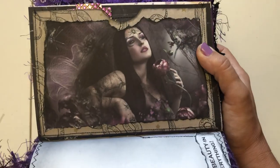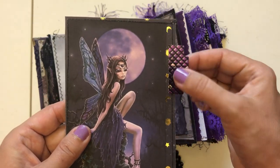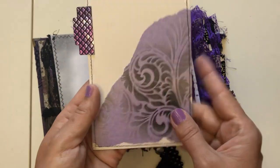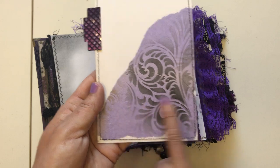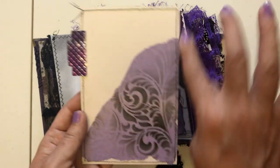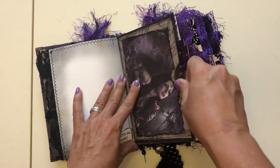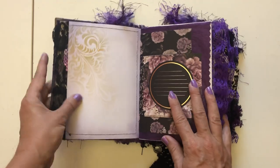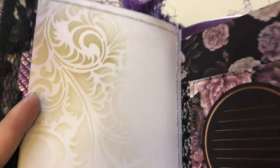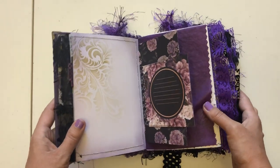Here we have a big pocket. I used some more of that perfume box material here. Got a little journal card; on the back we've got gold and black stenciled tissue paper, purple tissue paper — and this was sewn, so you have a journal card on the back. In this big pocket you can put whatever you want. This flips over to another stenciled page — gold stenciled with gold metallic ink. It shimmers and shines in real life.